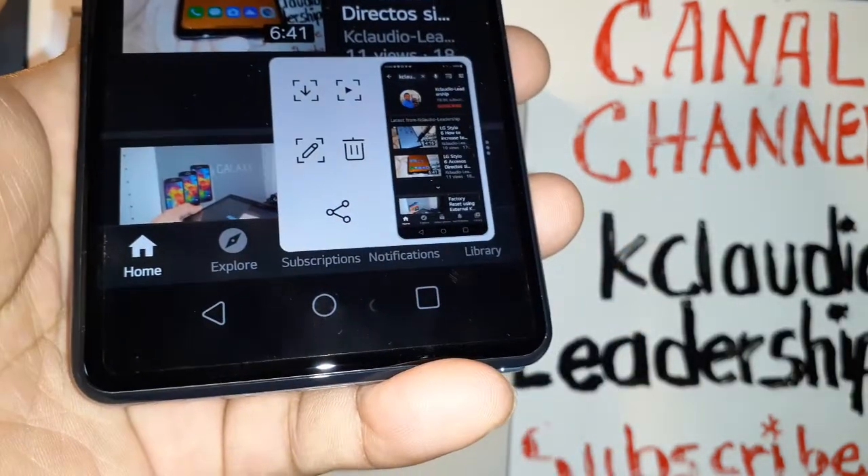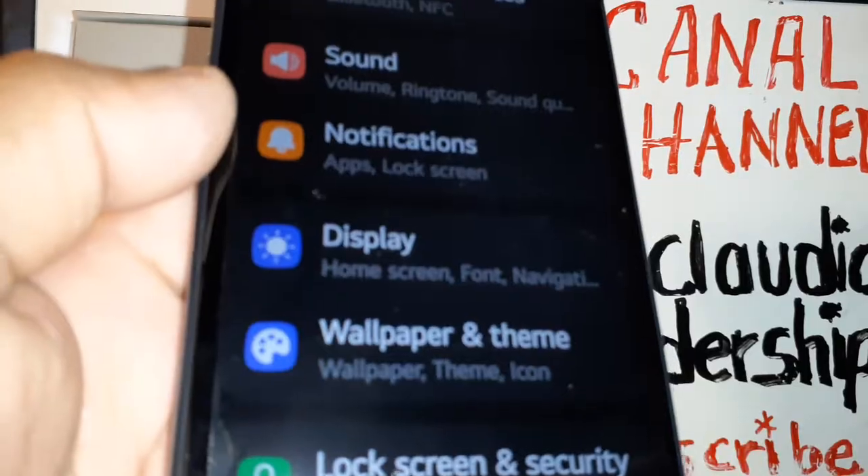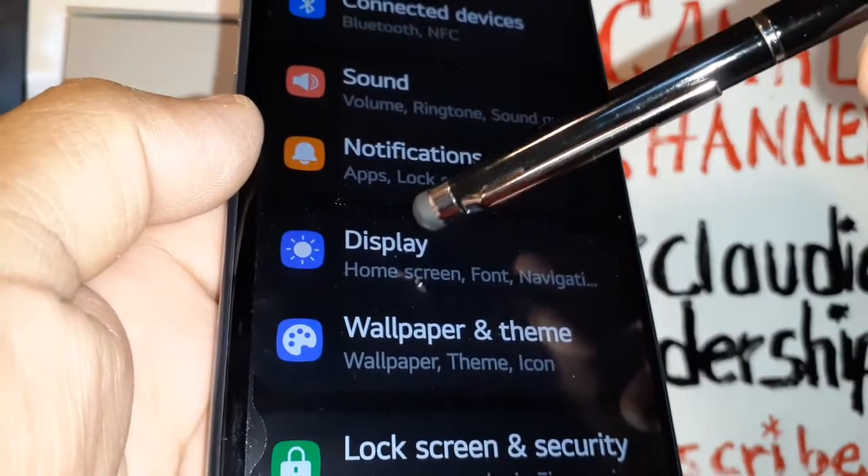In the notification screen, you're going to see an icon with four corners — that's also how to take a screenshot. The third option is to go to Settings and find Display.